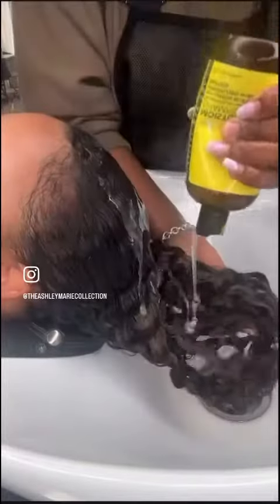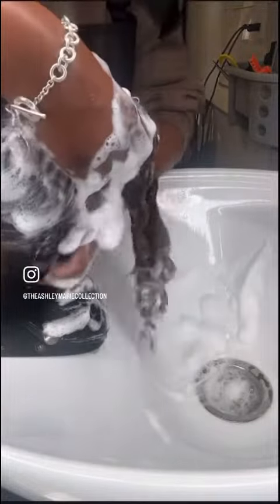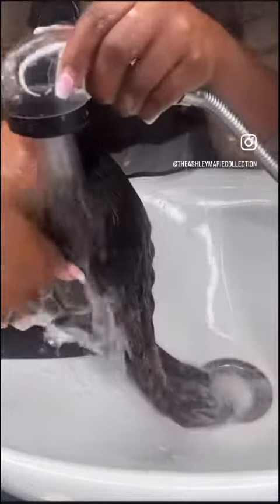Then I go back in with my moisturizing shampoo to put that moisture right back into her hair. Our moisturizing shampoo has lemon myrtle in it, which promotes hair growth, reduces dandruff, and leaves your hair smelling so good.